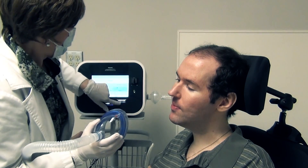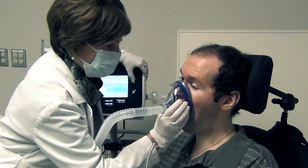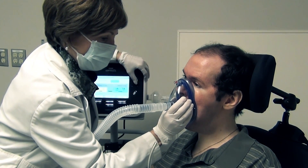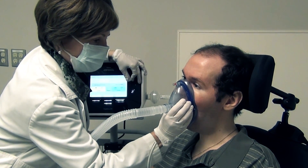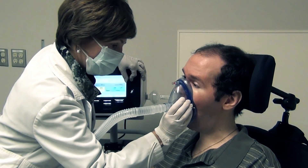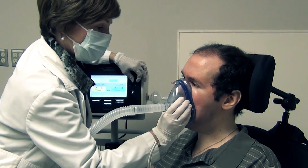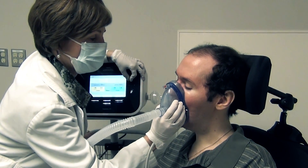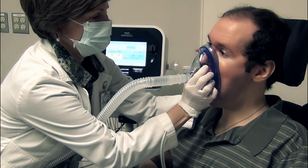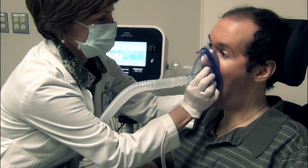Mechanical Insufflation Exsufflation. The ability to cough is essential to life. The mechanical insufflation exsufflation device, known as the MIE, simulates a cough and allows for non-invasive airway clearance. The MIE is recommended for individuals with neuromuscular diseases, spinal cord injury, or musculoskeletal conditions who are unable to achieve an effective cough with lung volume recruitment and/or manually assisted cough.